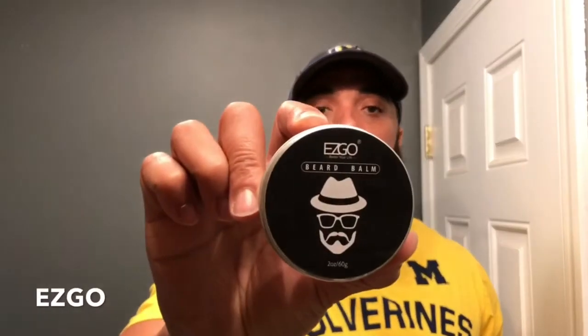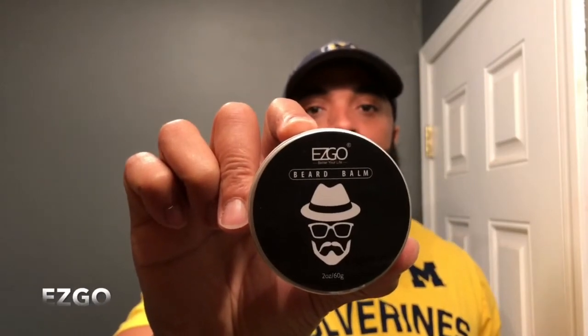Now we're getting to the big fellas. Going at power forward, fellas — Easy Go beard balm. And don't quote me on the price, I'll put a link in the description, but I think this one was about $7.99. And this one has a sort of an orange smell to it, like a sweet orange. And I also love the natural ingredients in this one.